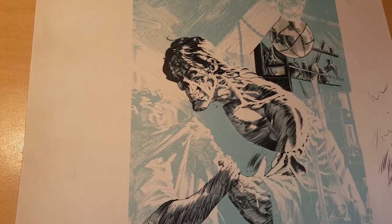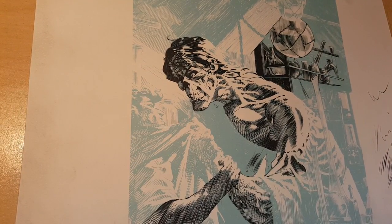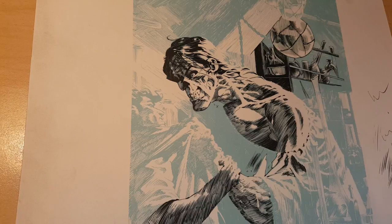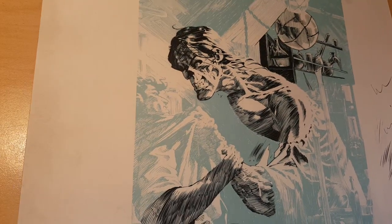Hey, what's up everyone? It's Rich. Alright, welcome to Tuesday — Render Like Wrightson. We're revisiting our Monster and Dr. Frankenstein piece.